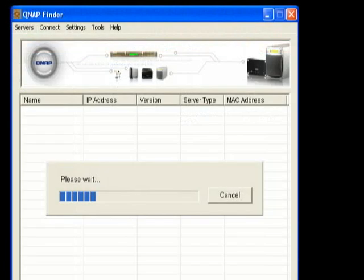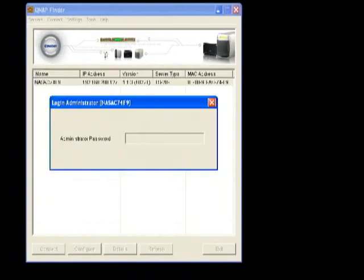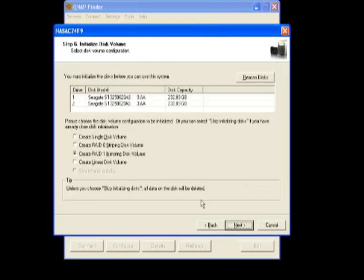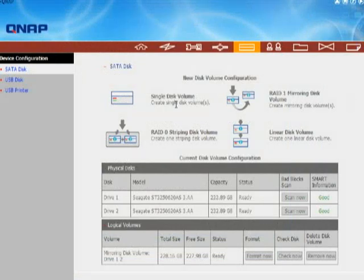Installing the 209 starts with the Finder application. Load this lightweight program onto your computer and it tells you what QNAP devices are on your network. Using the wizard, you'll be taken through setting the admin password, naming the device, configuring the network, and choosing what type of array you want. You can choose to stripe the array in RAID 0, giving you faster performance and the full amount of storage, but much less data security — if either drive fails, you will lose everything. You can also choose to mirror your drive in RAID 1, essentially giving you two identical sets of data. This is slower and cuts your usable space in half, but it is far more secure as you can suffer a drive failure and still not lose any of your data.